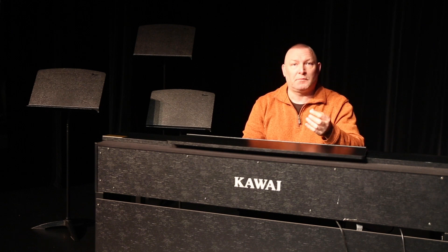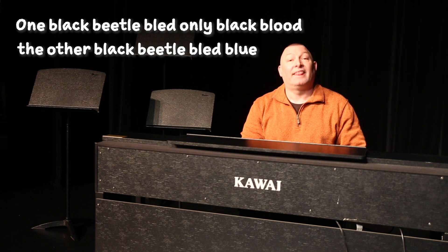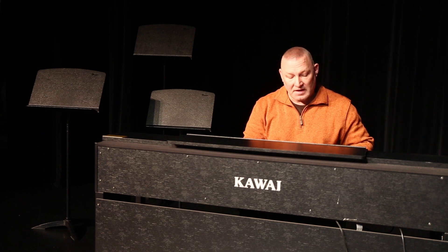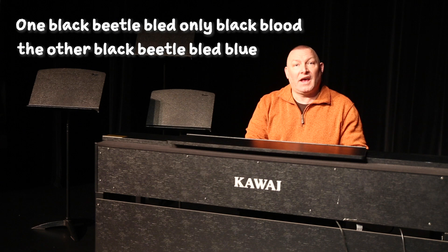The last exercise that I generally like to use is a tongue twister. The words are fairly simple: one black beetle bled, only black blood, the other black beetle bled blue. This is an exercise to help with articulation. We have a lot of audience members out there, and one of the most important things is that we want to make sure they can understand what we're singing or what we're speaking. One black beetle bled, only black blood, the other black beetle bled blue.